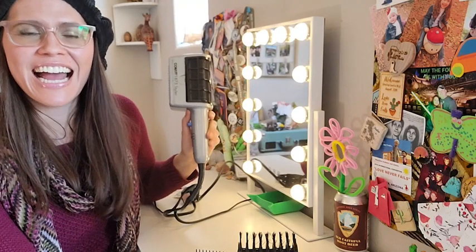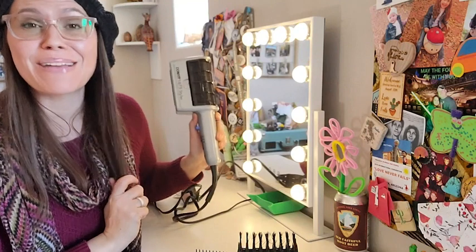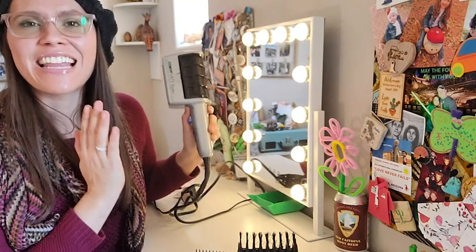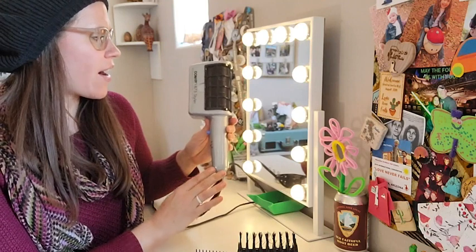Hi, I'm Brittany. I do have very thin hair and it doesn't take too much time to let it dry naturally, but sometimes I'm in a hurry, and that's why I really like this Conair 1875 styler.